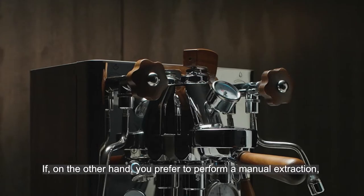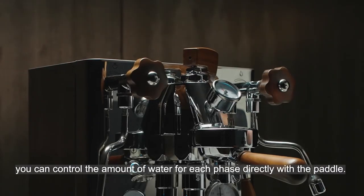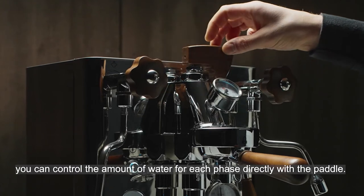If on the other hand you prefer to perform a manual extraction, you can control the amount of water for each phase directly with the paddle.